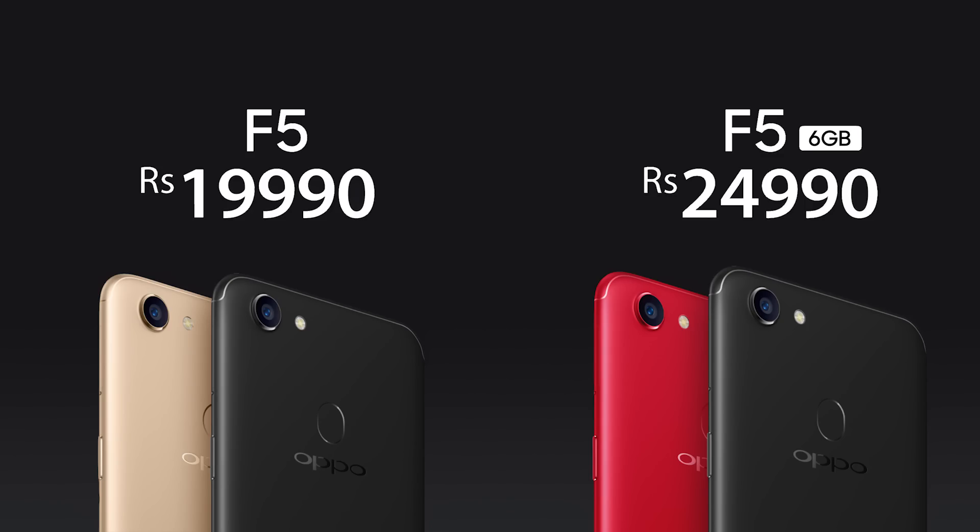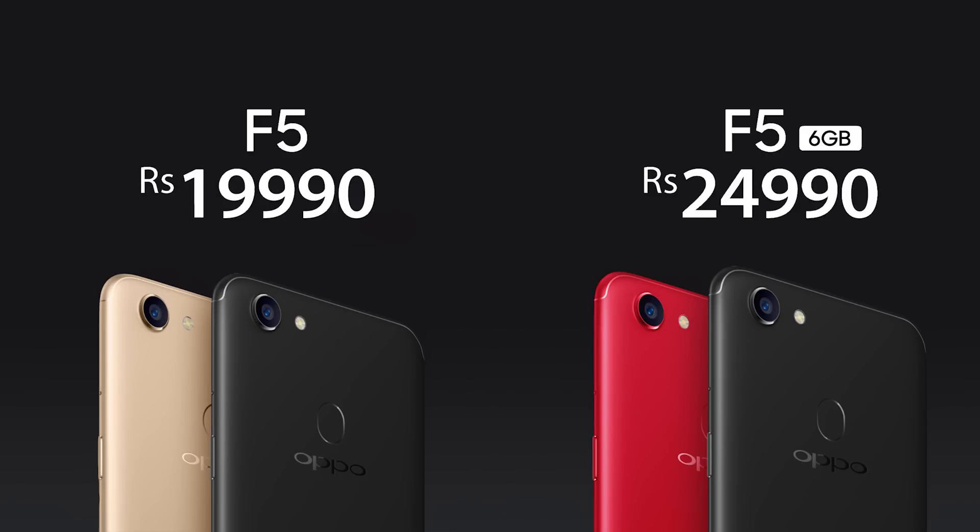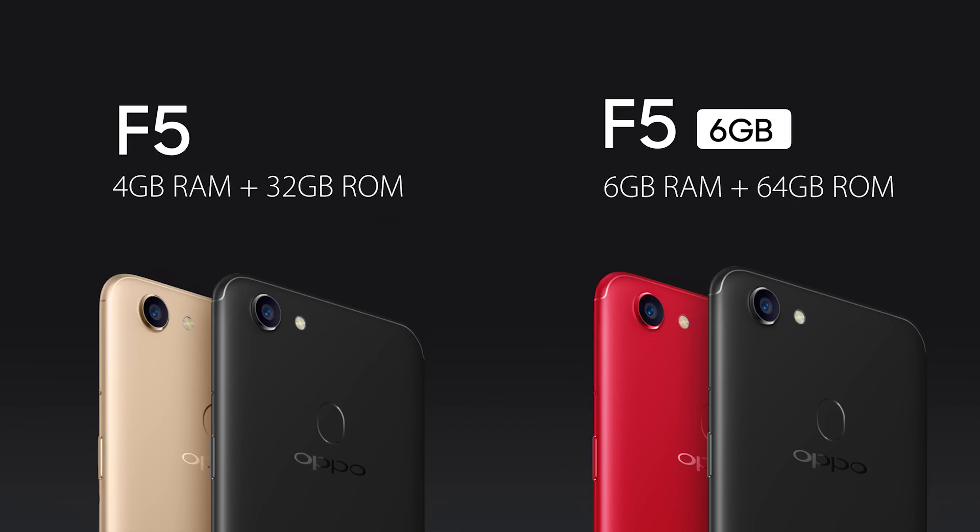This phone comes in 2 models. The base variant starts at 20,000 rupees and comes with 4GB RAM and 32GB internal storage in 2 colors — black and gold. The second variant is sold at 25,000 rupees and comes with 6GB RAM and 64GB of internal storage in 2 colors.